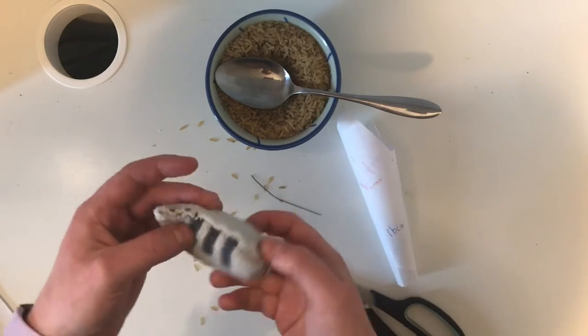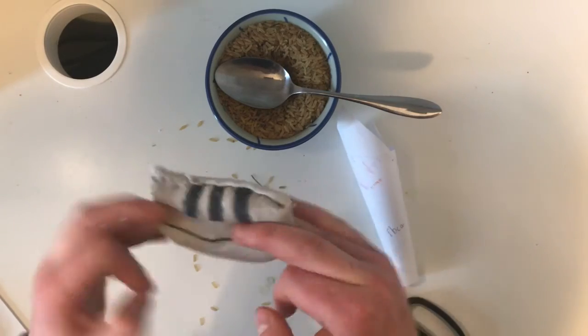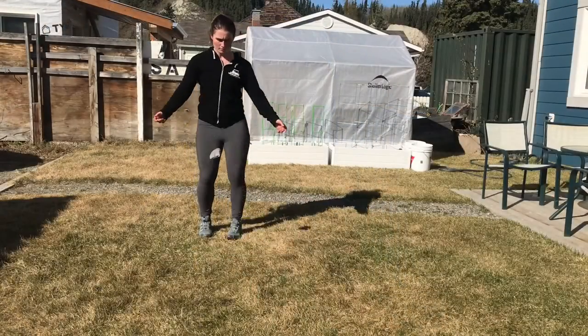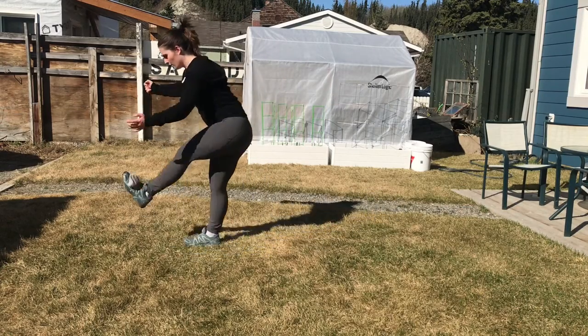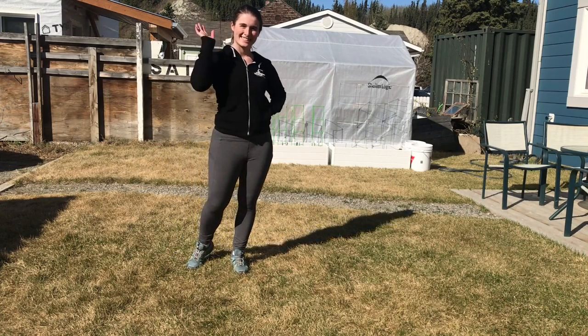And there we have it! We have now upcycled this sock and repurposed it as a bean bag. Now let's go try it out. Now who could beat my record and knock the socks off of me? See ya.